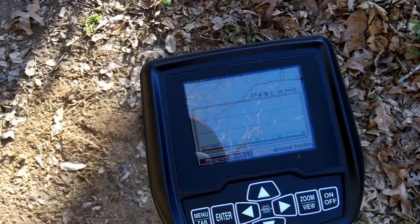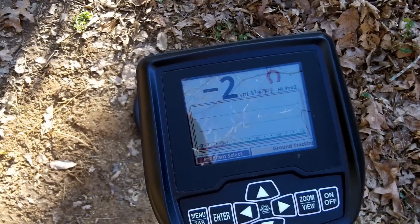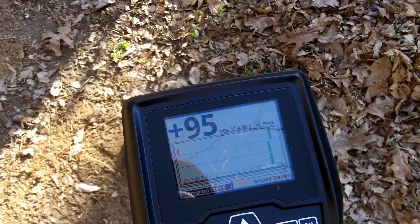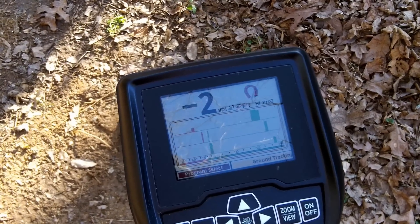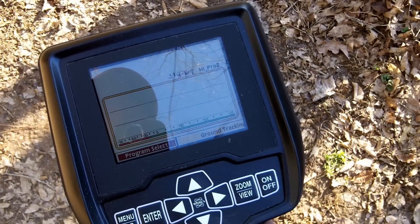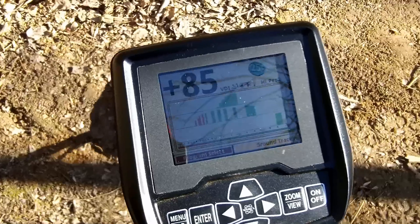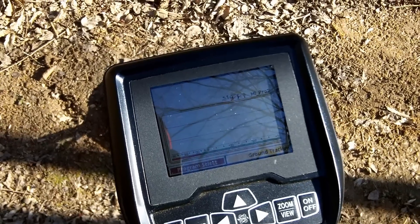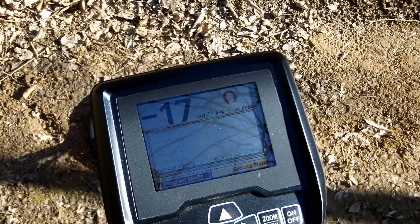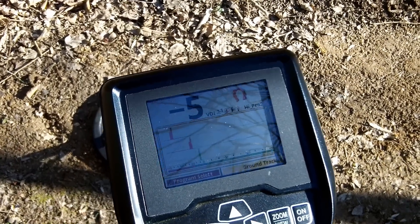One of the other features I think is really awesome on the V3i is being able to see each frequency in pinpoint mode and see which frequency is hitting the hardest. Here's the six-inch quarter — we're going to pinpoint that. You see that green bar? That's the 2.5 kHz frequency. That's pretty much telling me right there that that's a quarter and not a steel bottle cap. Let's do that again on the eight-inch quarter — and eight inches is still working awesome. Then when you get to the lower conductors, you see the blue is dominant at 22 kHz — that's a really deep nickel. That's going to help you pick through the trash and find a lot more rings and actual nickels.